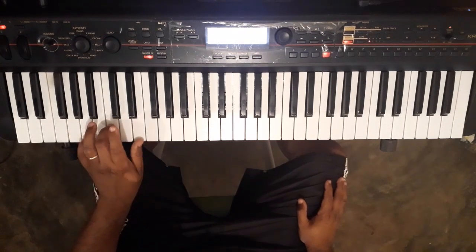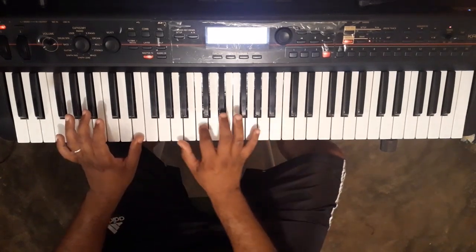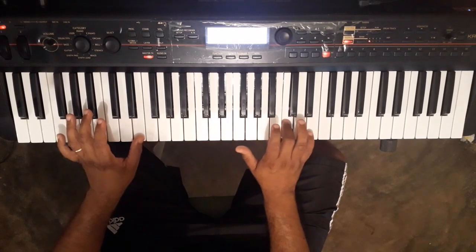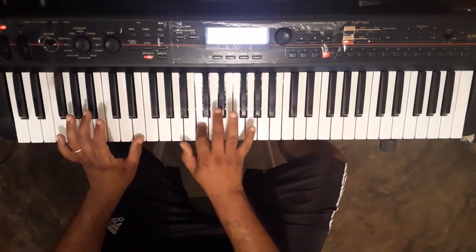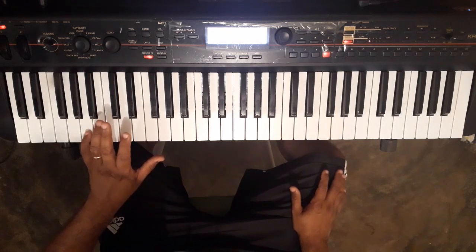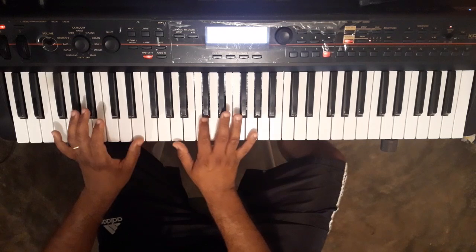With the left hand we're going to do A minor here, here, here, here. Then, in the right hand we're going to do A minor here, here, here, here. Then we're going to do A minor here, here, here, here. Then, here, here — and then in the right hand we're going to do A minor here, here.